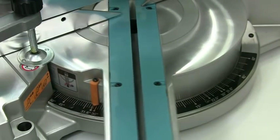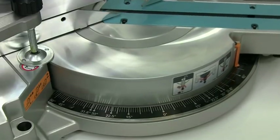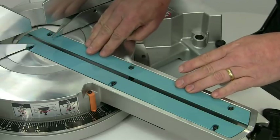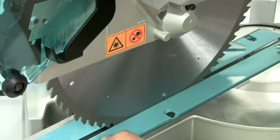You can cut a full range of mitre angles from 52 degrees left to 60 degrees right. You'll notice that the curved strips are adjustable on this saw, so you can set them tight up against the blade to minimise any breakout on the bottom of the cut. This is a nice touch.